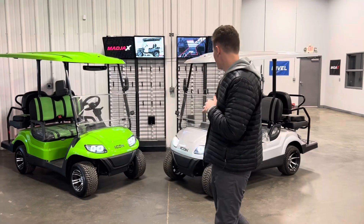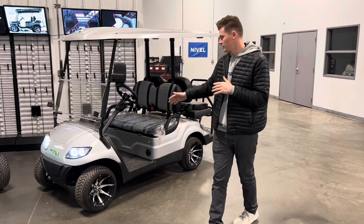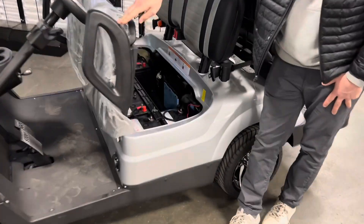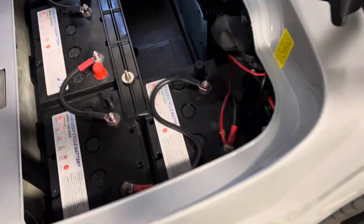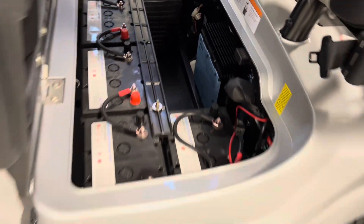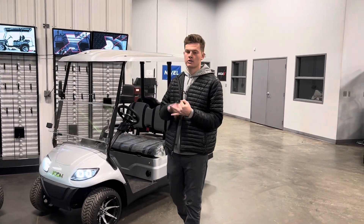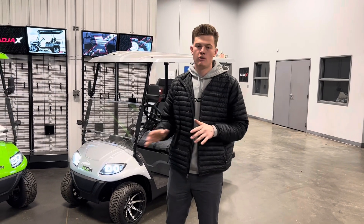The first cart I have here is the factory standard cart — this is your Icon I-40 four-passenger non-lifted, set up with six 8-volt AGM batteries. These batteries are awesome. They're going to last anywhere from five to seven years. You're going to be able to get between 20 and 30 miles on a full charge, and there's absolutely zero maintenance — you never have to add water, worry about corrosion, nothing like that. Just plug it in when you're done using it and go on with your day.